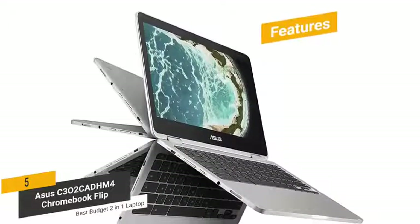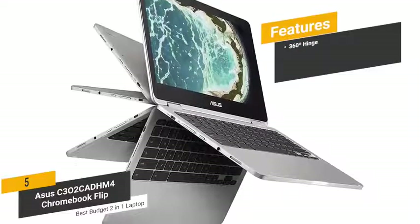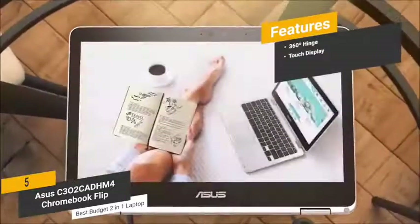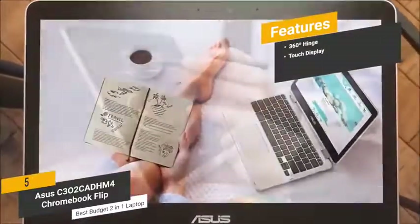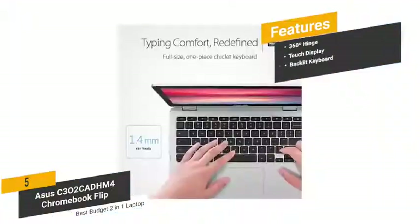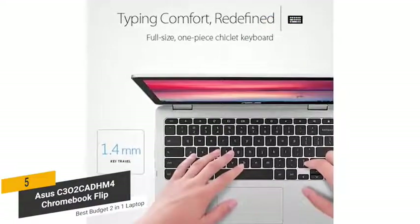The features include a 360-degree hinge, which gives you the ability to use it as a tablet to maximize your productivity. The touch display is very responsive and is very useful when using it in tablet mode. The backlit keyboard means that you will always be able to see the keys clearly.